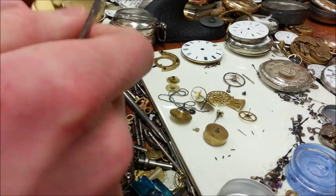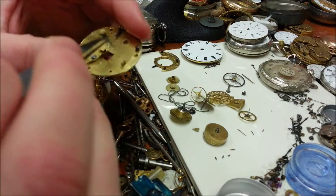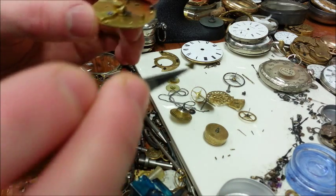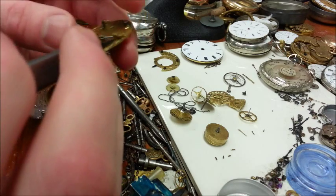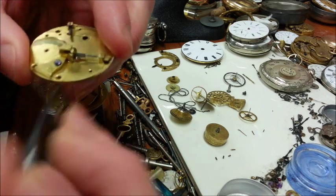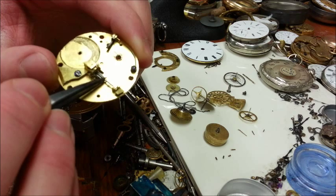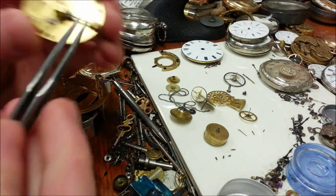First, grab the back plate and put the escapement wheel inside. Feed the back end in first, slide the front in, and grab the little back piece and put that in. One of the key pieces here is the movement of the escapement wheel — it needs to be as tight forward as it can be. You want the teeth as far forward so they engage right with the balance wheel, so press those together some more.